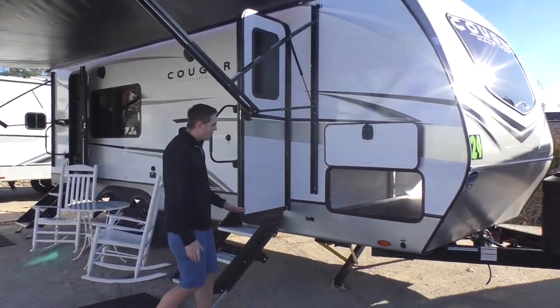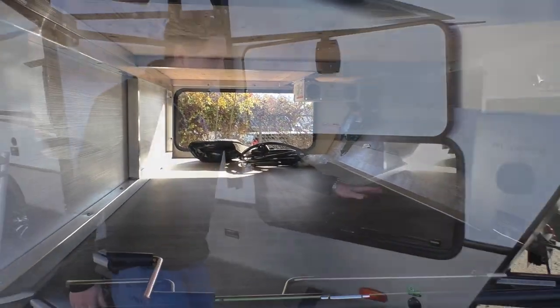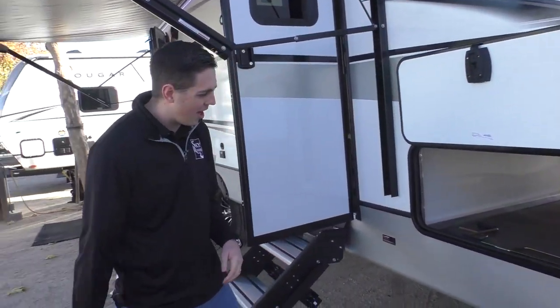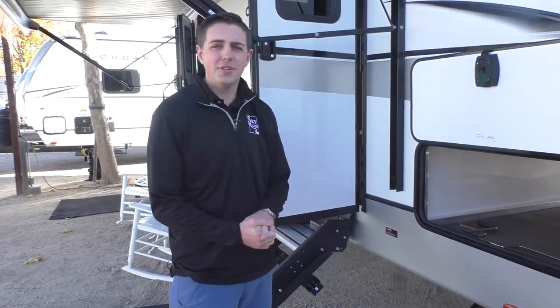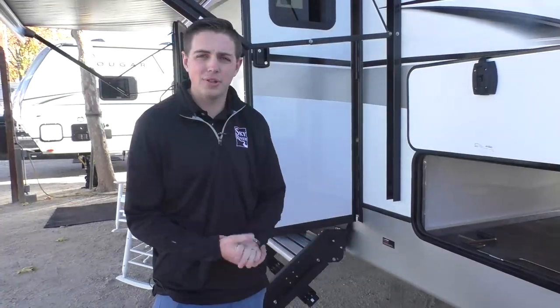Starting off we've got a nice big pass-through compartment here. Inside you can see all this space, and right here we've got the prep for a tire pressure monitoring system, as well as a small solar port on the side if you have some suitcase solar you want to unpack. This unit does come with two solar panels on top from the manufacturer, giving you about 300 watts of solar.